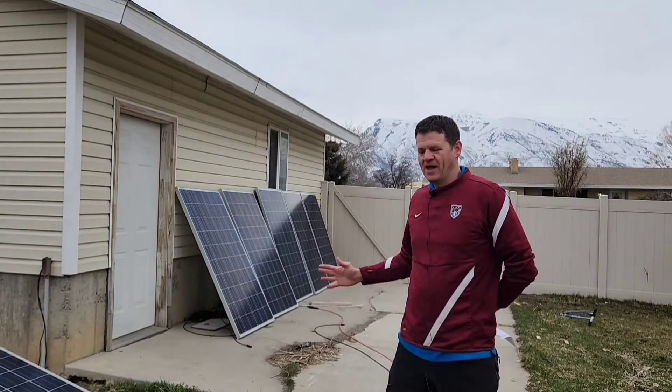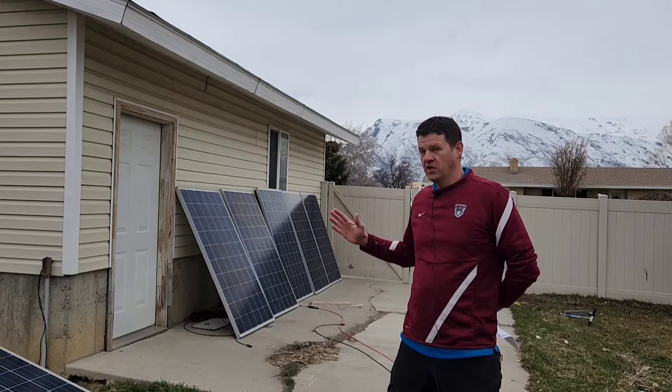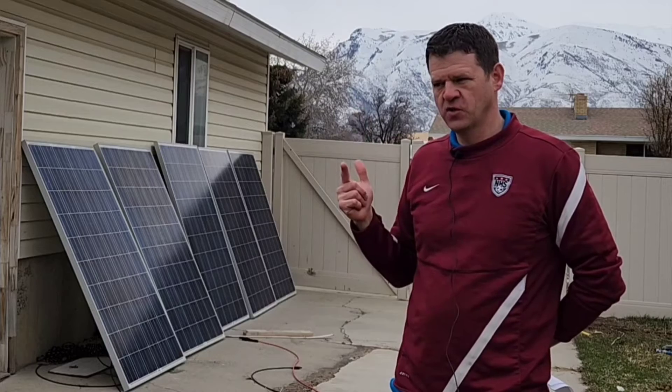Hey guys, Ray here. Welcome to my channel. I recently did a video review of these solar panels and I had a ton of questions.